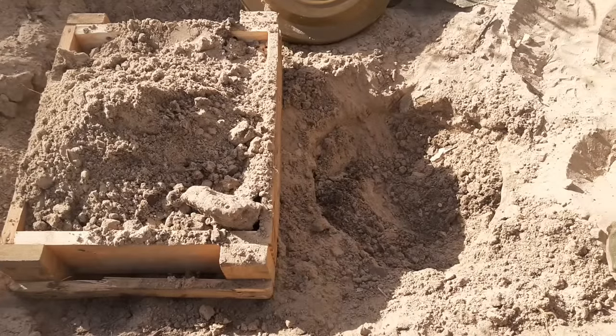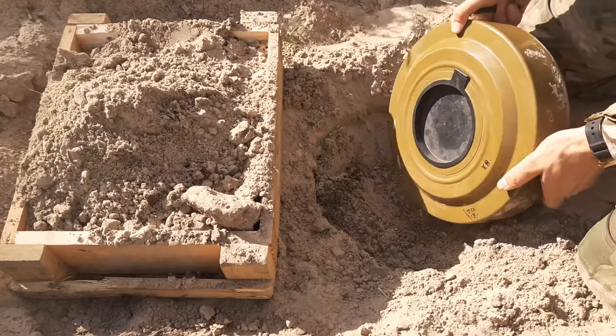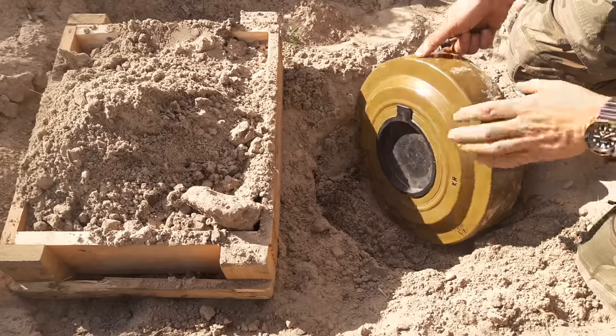Hello guys, today we will talk about Soviet anti-tank mines. There are of course many families, most of them are in use, but by far the most common is TM-62. In this case it's TM-62M.